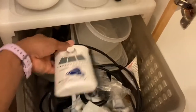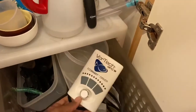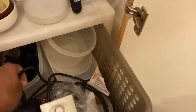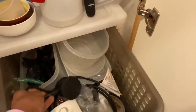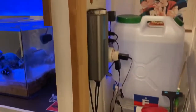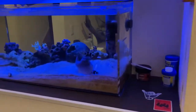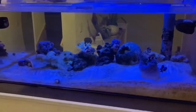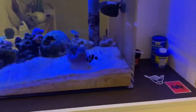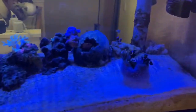My Vortec MP10 ESW finally got too noisy to use. I also tried to replace the dry side assembly, but the company out here in Japan said they don't sell that old model anymore — only the QDs, which I think stands for Quiet Drive.